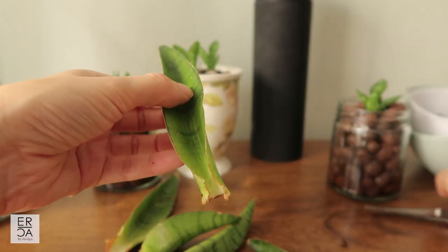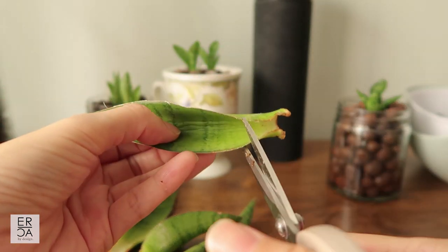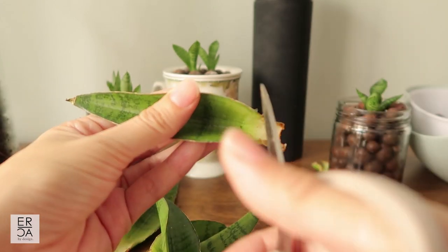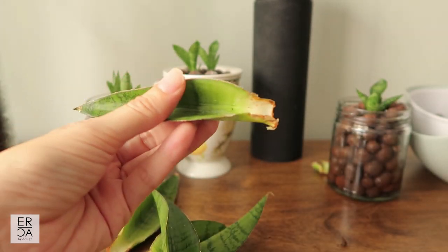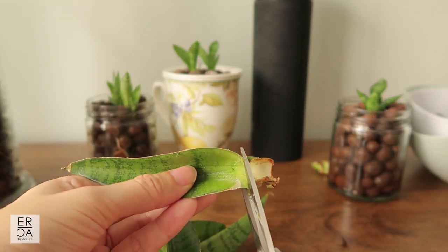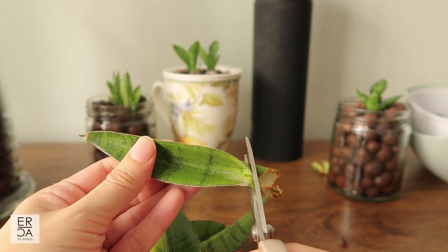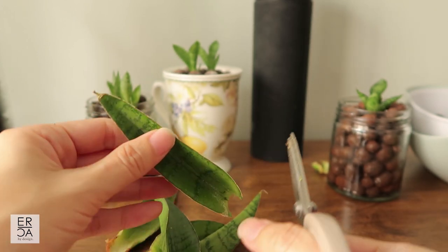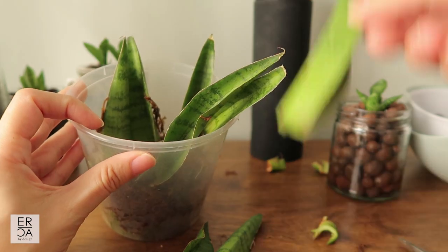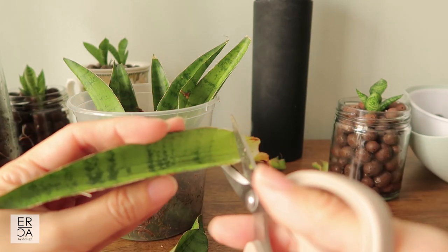For the leaves that the pups grew from, you can try placing them back into water to see if a new cutting will grow from it. I find that the second time around I'm not usually as successful and I usually end up throwing them out, but what I've seen others do is cut it at the bottom and place it back into water to see if that encourages new root growth and maybe a new offshoot — basically starting the whole propagation process again.